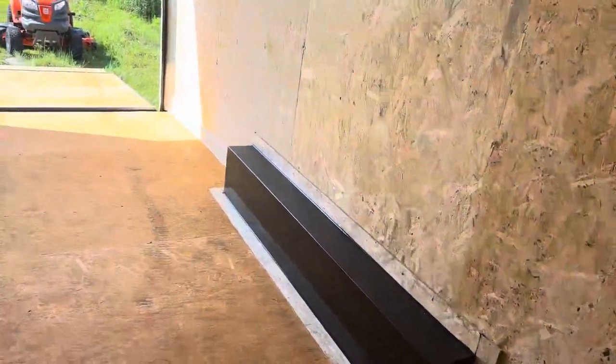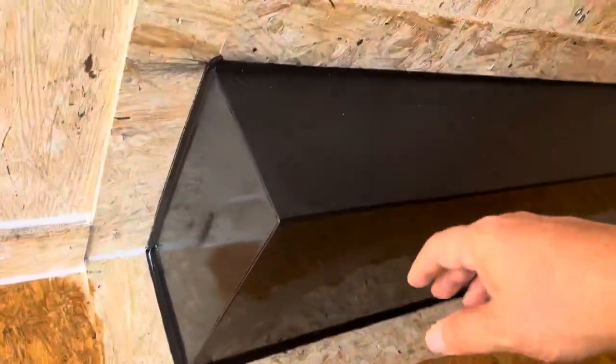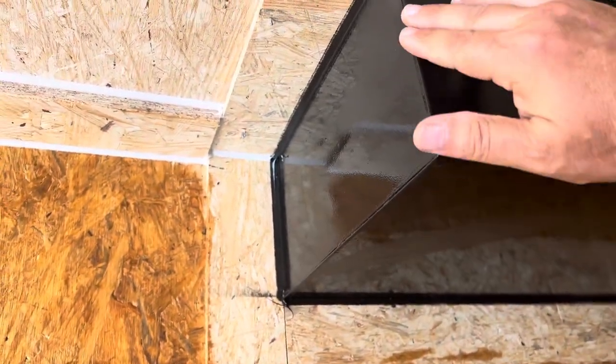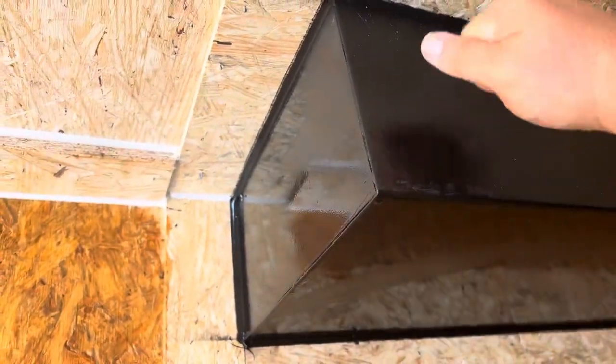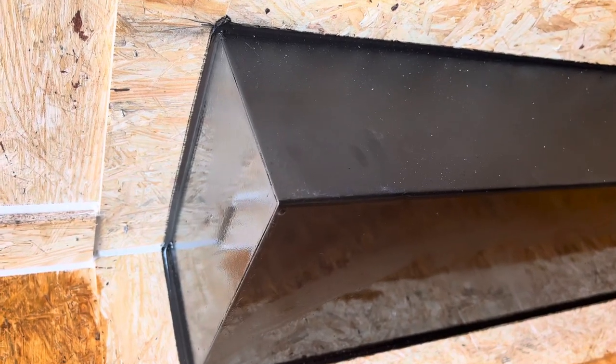The wheel wells on the other trailer are just welded boxes — nothing wrong with that, gets the job done. This one is still a welded box, but the construction is just so clean and solid. Just a much nicer encasement.